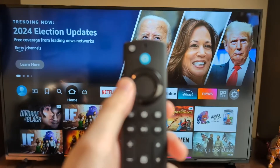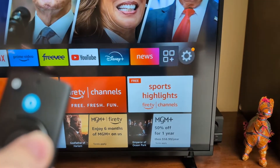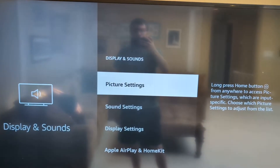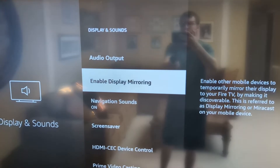First, just press Home, then go to the right to the gear icon and press down. Then go to Display & Sounds, and go down to Enable Display Mirroring.